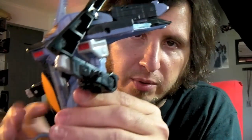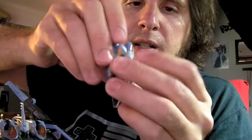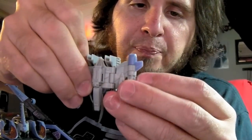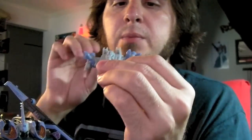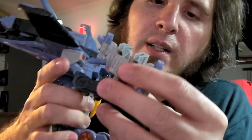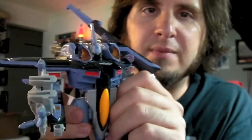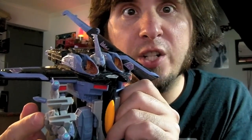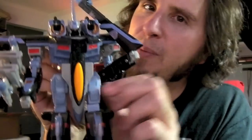Cool thing about this guy is he's actually got Minicon ports in his arms. Take a little Thunderclash here — I always fold his wings all the way out. You can fold these up if you want to make it look like he's got spikes sticking out. And you can plug it into his arm, just like so. Thunderclash serves as a shield for his convenient little sword, so whenever he's wanting to take on Autobots he can do so with both sword and shield.